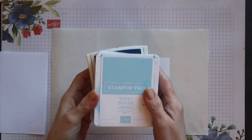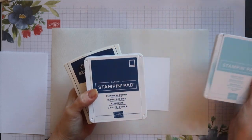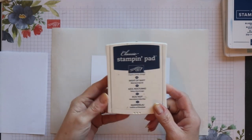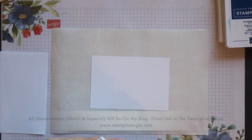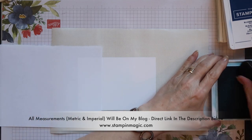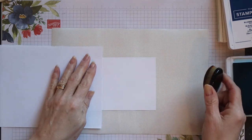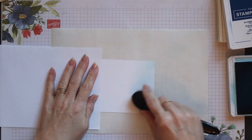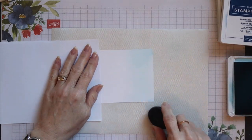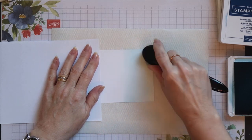I'm changing up the colour slightly for this new card and I'm going to use balmy blue, blueberry bushel and night of navy. I'll be starting with balmy blue which is the lightest colour. Now I'm going to blend the ink using a blending brush and I'm going to roughly blend each of the colours onto a third of the card stock.